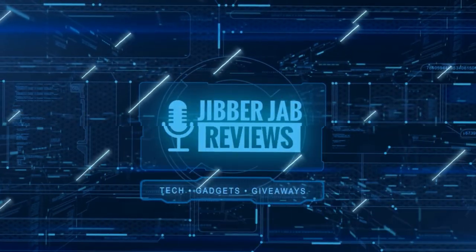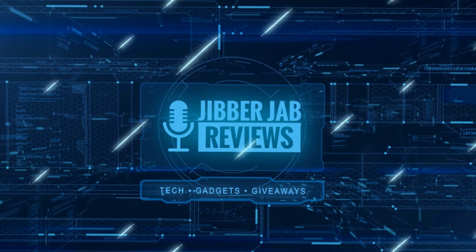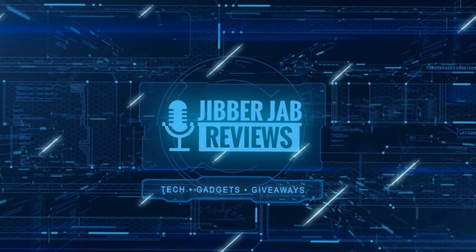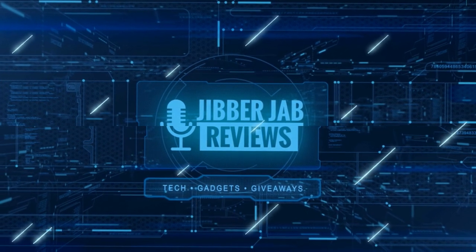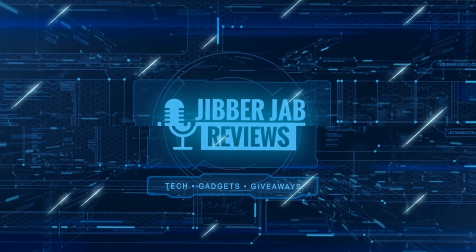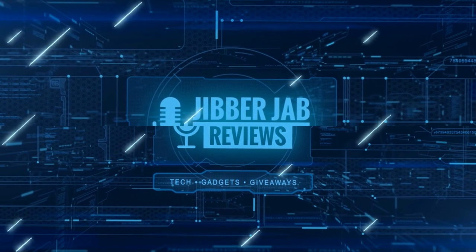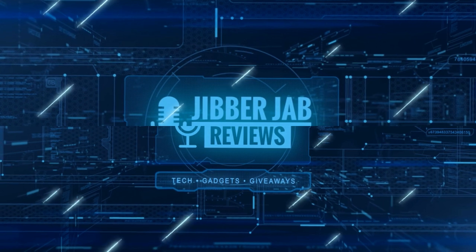Thanks again for watching our review, and if you liked it then show us some love with a thumbs up, subscribe to the channel, and share the video with your friends. With your support it really helps me keep the channel going so I can continue to offer you guys discounts, giveaways, and of course fresh content. I'll see you in the next episode — until then, take care!